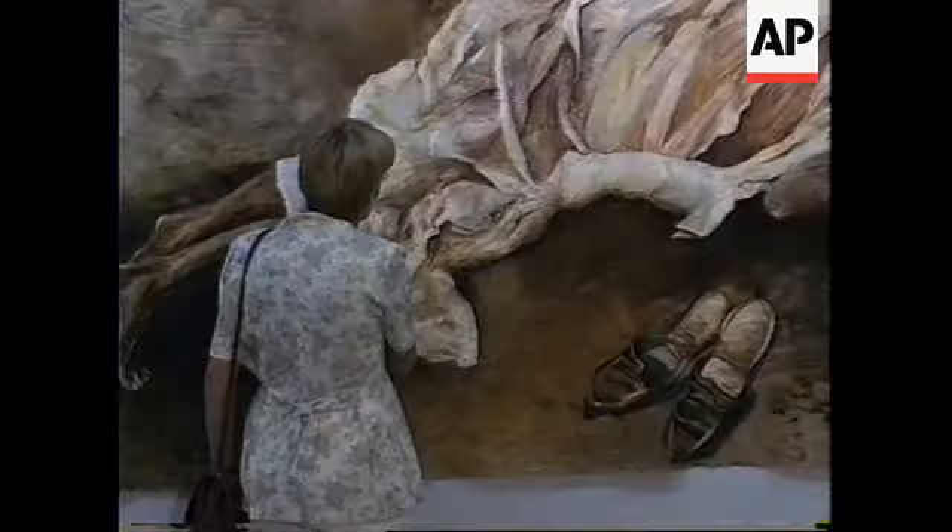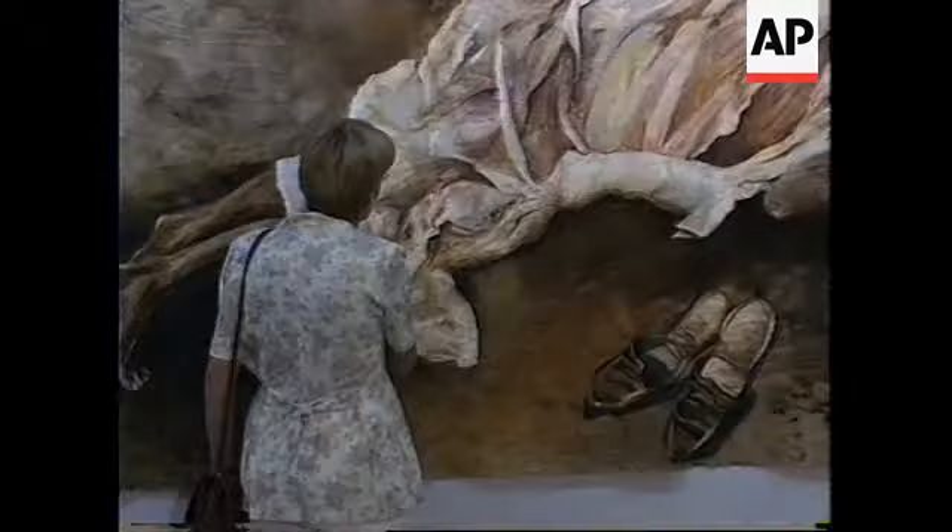I didn't want commercial paper. I wanted paper with more interest, more texture. And the rhino dung paper is so beautiful, and I wanted the textures.